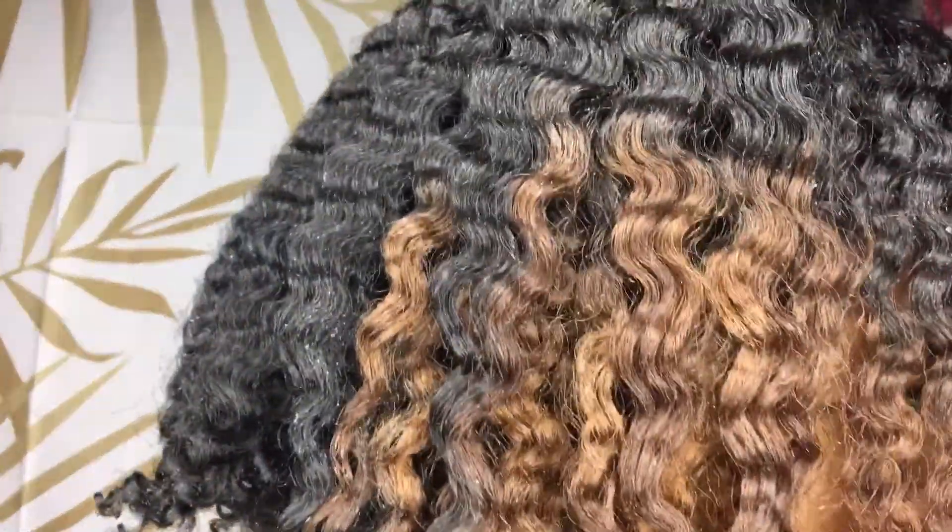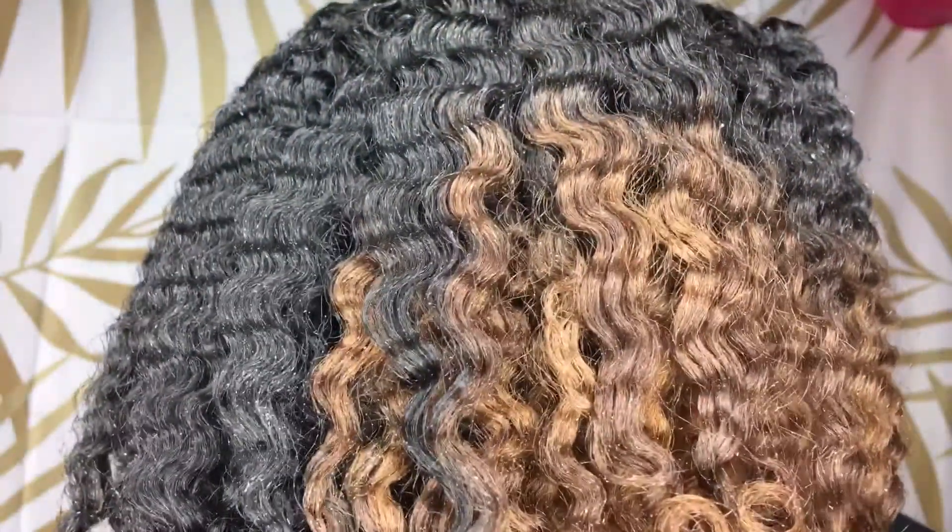You do see a little bit of residue but that was from me going overboard with the product, but now I know what to do for next time. This last part of the video is just me separating. I do minimal separation and I take my pick just to fluff out my roots a little bit and get rid of the parts from the braids.